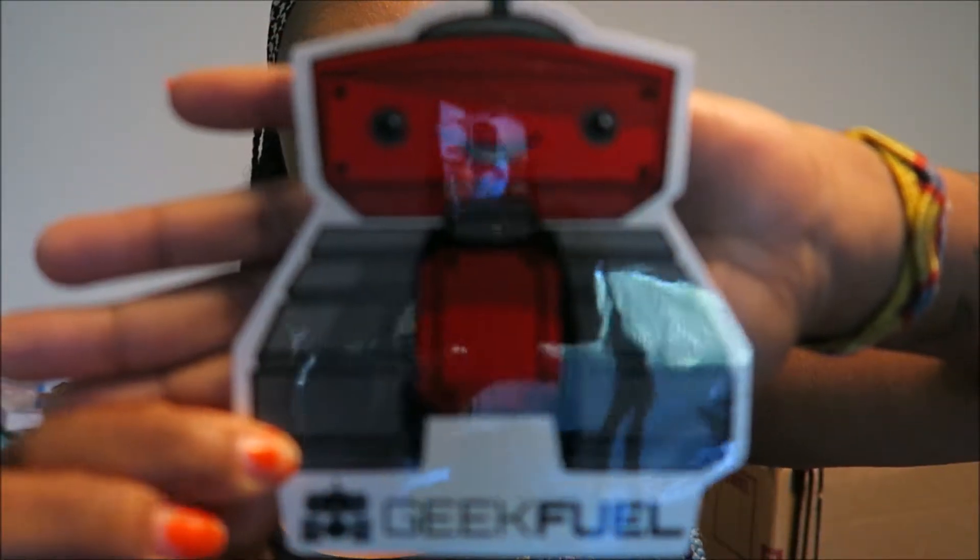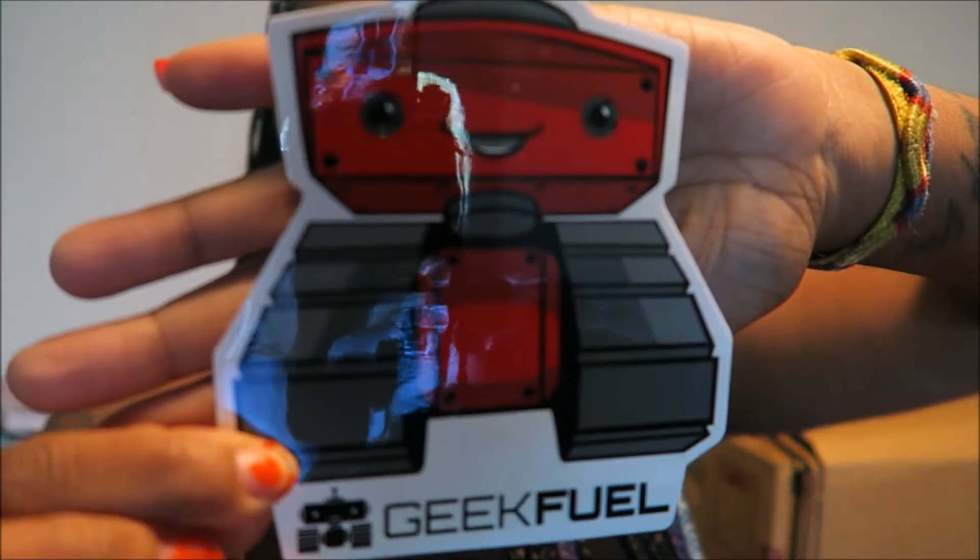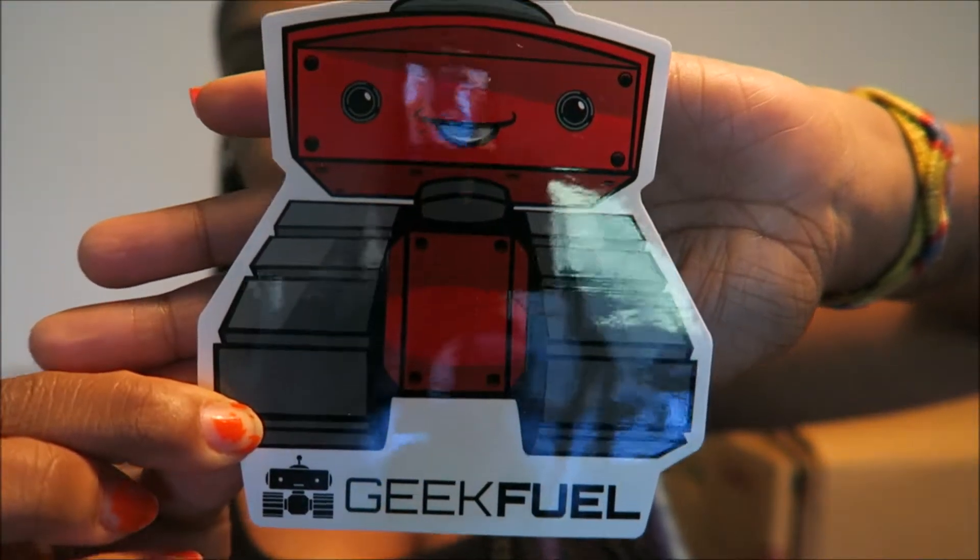Oh, how cute — he's just so cute. We have a sticker of the little Geek Fuel robot. It's over there — there's the glare, there's my camera in the glare there.